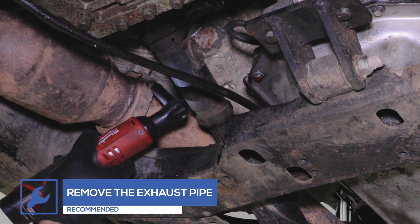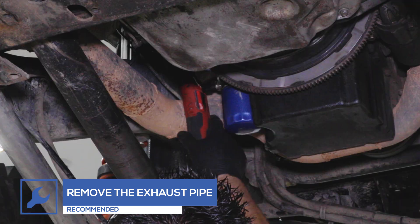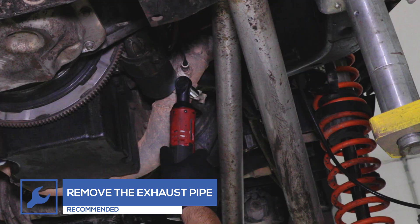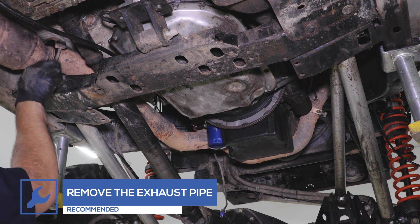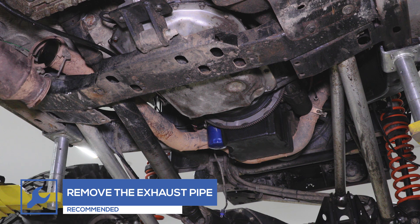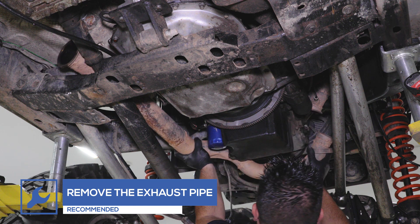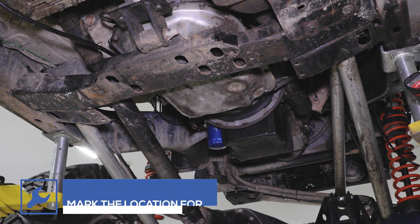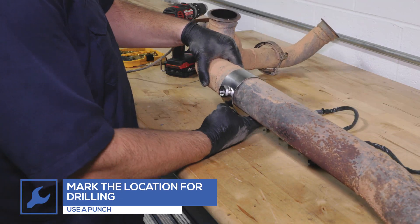Remove the section of the exhaust where the wideband clamp and sensor are going to be installed. Remove the exhaust pipe and mark the location for drilling with a punch.